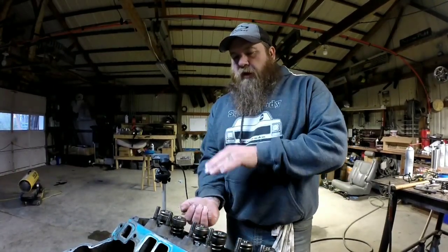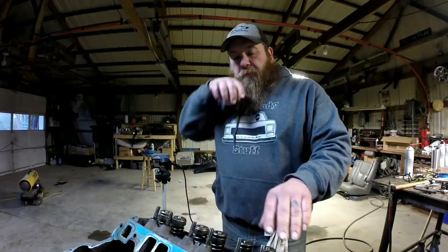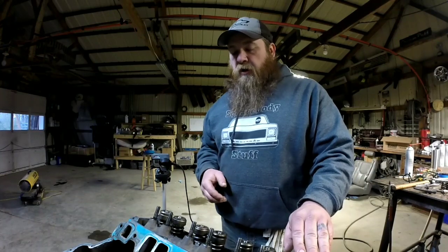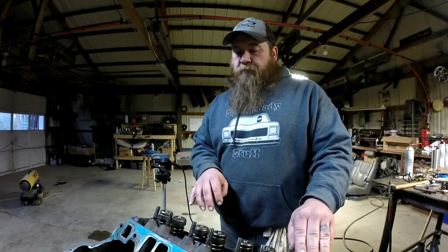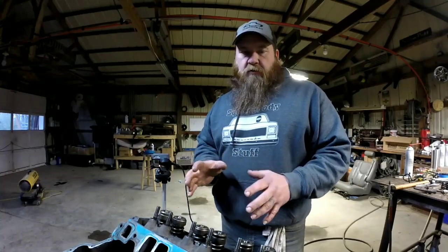Of course, if you had the heads off, it's a lot easier because you can have the big C-clamp type valve spring compressor. But if the heads are on the block and you don't want to pull the heads off, I'm going to show you a couple different ways to do that.